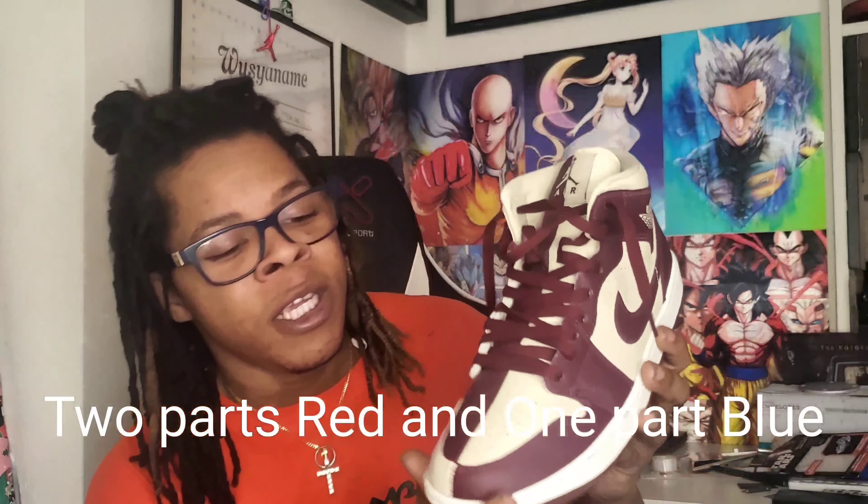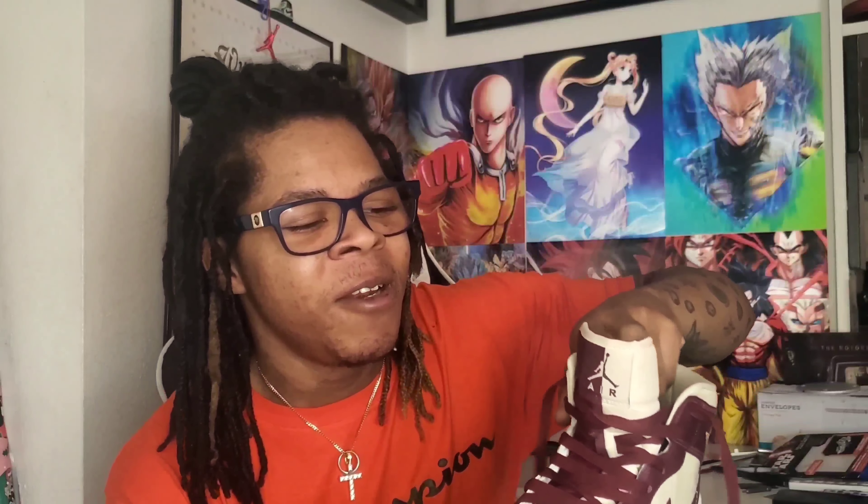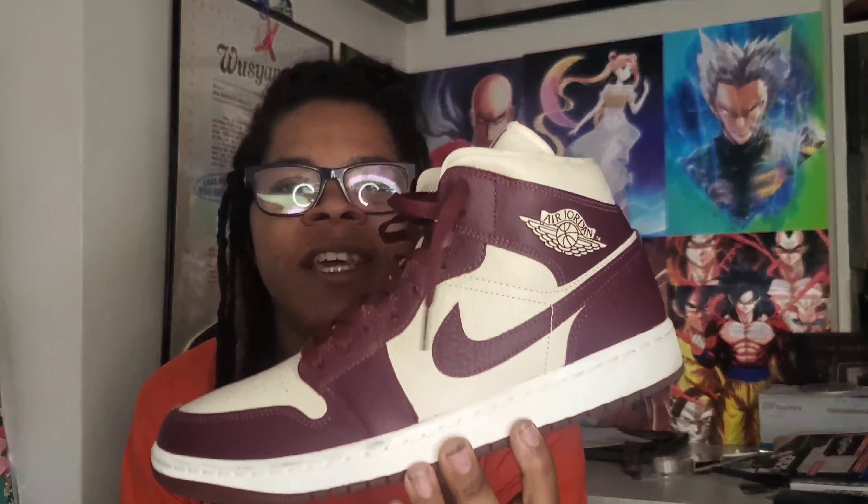You got your burgundy red — is burgundy red or is burgundy just burgundy? You got your tan, or is that khaki? And then you got your split right down the middle. Jordan hair tag that comes on most mids, but not on your high OGs because those are your OGs.